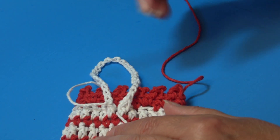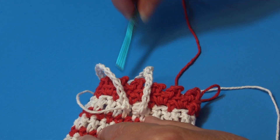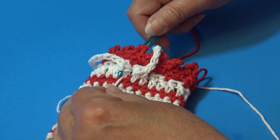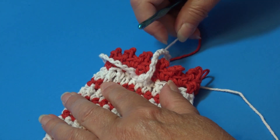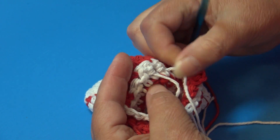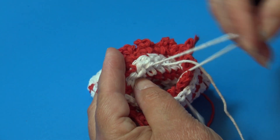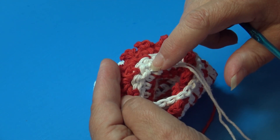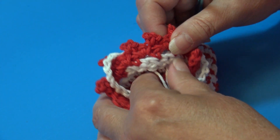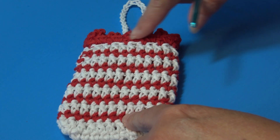Pull both yarn tails to the inside of the bag using your hook. Use a yarn needle to weave the ends in on the inside. The first side needs to be knotted to the inside of the stitches before weaving in — make sure you knot that end. The hanging loop is made and the only thing left is the drawstring for the top of the bag.